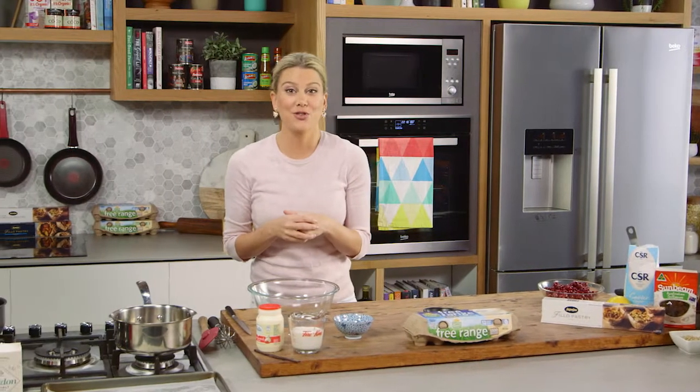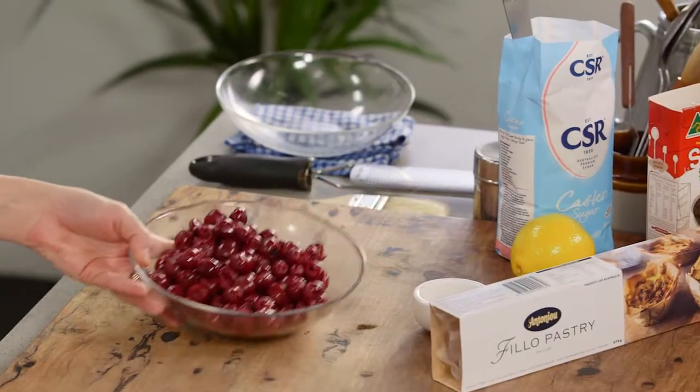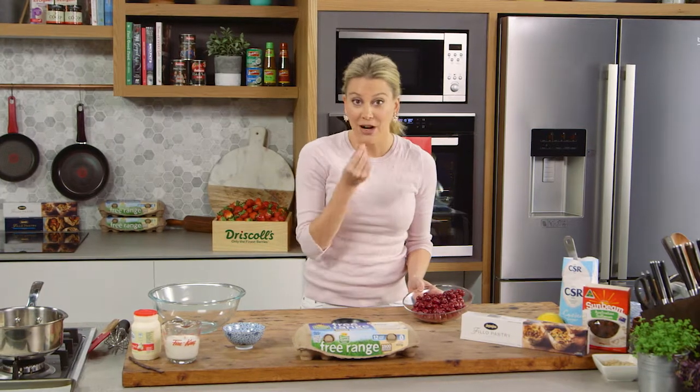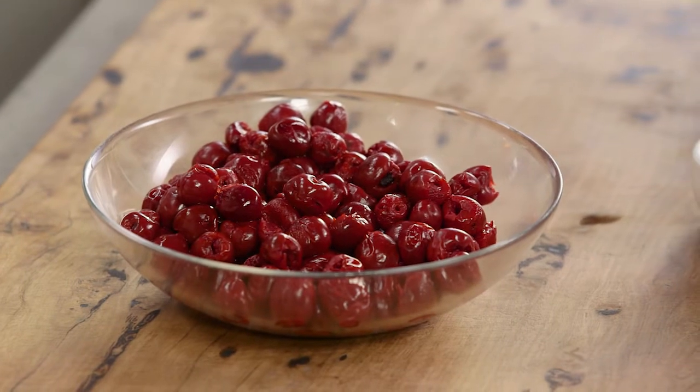A strudel is a rolled pastry from Eastern Europe and there are so many different combinations. You probably know the apple variety, but I'm going to do a custard and morello cherry variety. This is stunning because the morello cherries are a little bit sour and tart and that goes really nicely with the creamy custard.